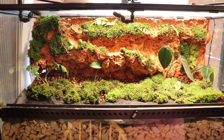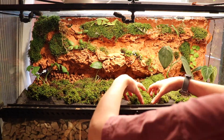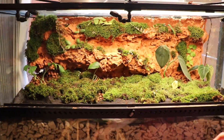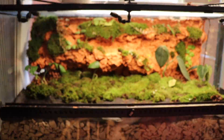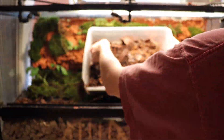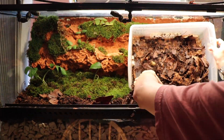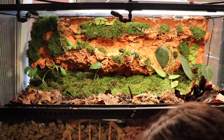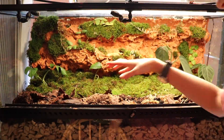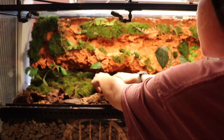I put down some landscaping fabric for the front part that I decided I was going to make completely leaf litter, because I'd like to incorporate that more into my builds. I put the leaf litter right on top — this is from a used vivarium that I got when I bought my original frogs, so it already has the critters in there and they've been doing well.